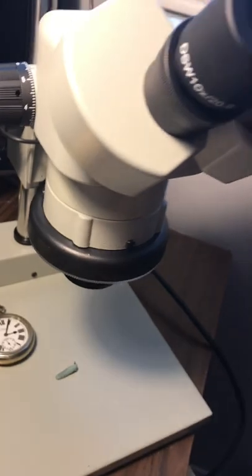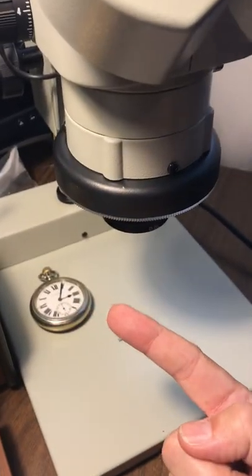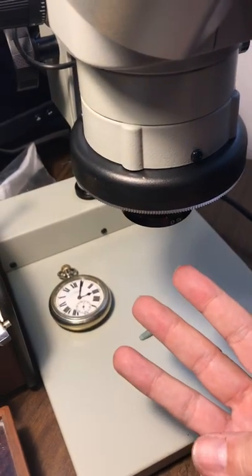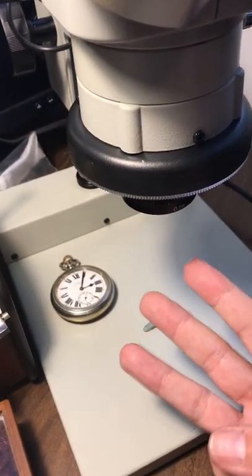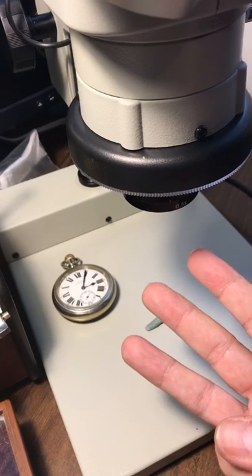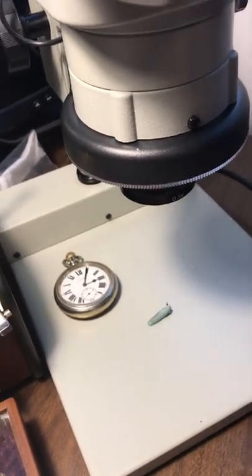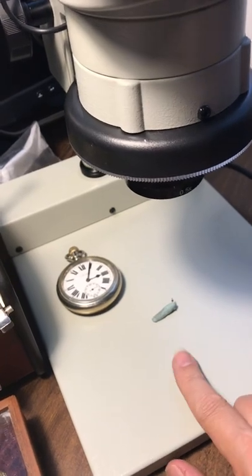So I'm going to go fix some watches and do some hairspring work and all kinds of other things — cracks on jewels, bending hairsprings, bad hairsprings, putting a stud on a hairspring, which is a really hard job — re-studding a hairspring, re-coiling a hairspring.